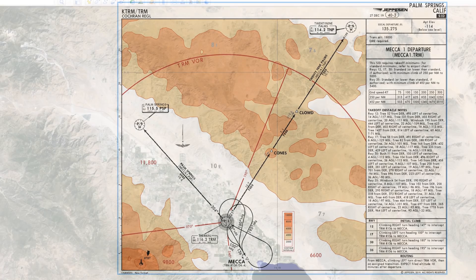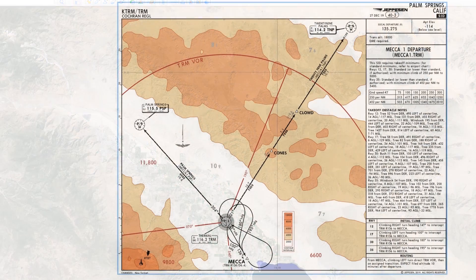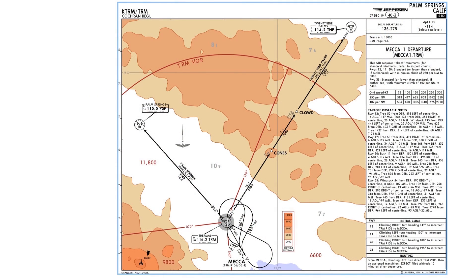We can see that we're in a valley here in Palm Springs, which extends to the northwest of us. There are very high mountains on either side, including to the northeast, which is where our destination lies.